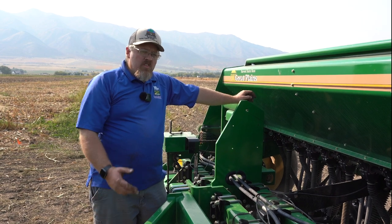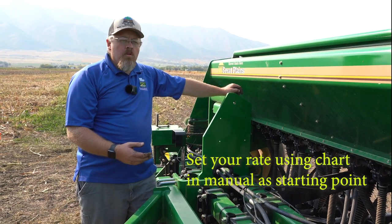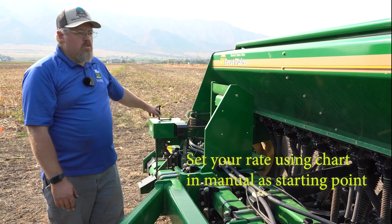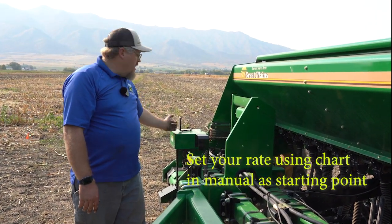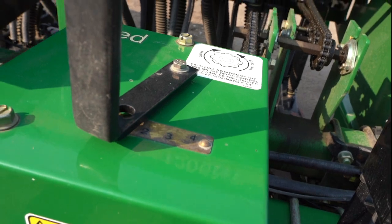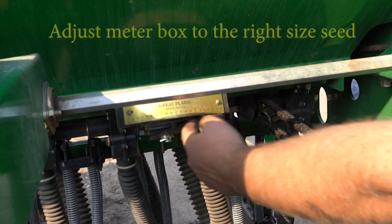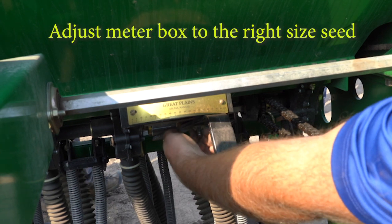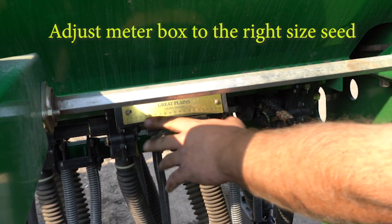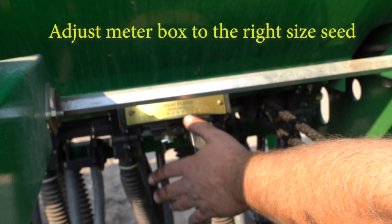The next step is to set your rate. Get into the manual that comes with the drill, look up the crop you want to plant, and find the rate you want to plant at in pounds per acre. On this particular drill you have two settings — a gear box that has a one-to-four range on it, so you want to make sure you have the corresponding chart for that range. After setting your gear setting, you have an adjustment here with a lock washer nut that you undo, which allows you to slide it to the corresponding number on your chart. This will only get you close, not perfect, so if you really want to make sure you're planting the right amount, you'll want to do a calibration.